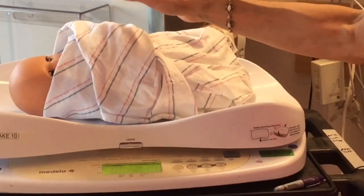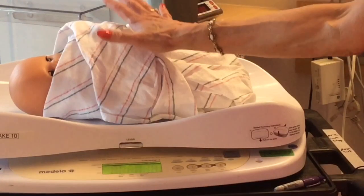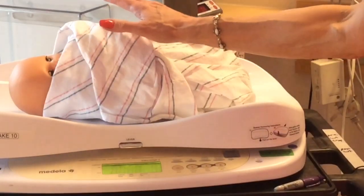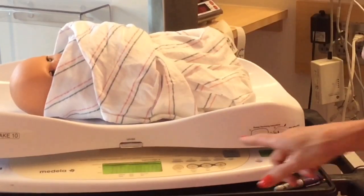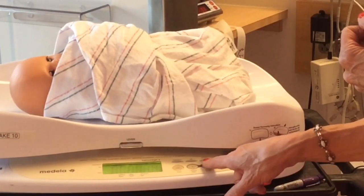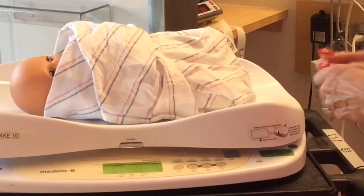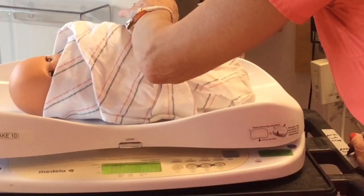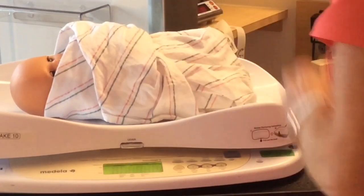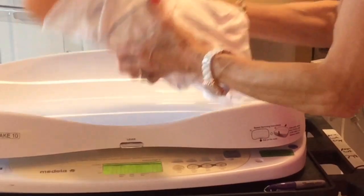Place the baby on the scale holding one hand over the baby. Wait until the display indicates lock and beeps. This value is the post-weight. Press 2. Record your weight. Remove the baby from the scale.